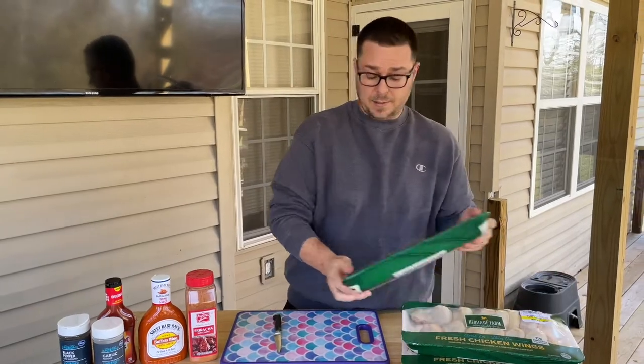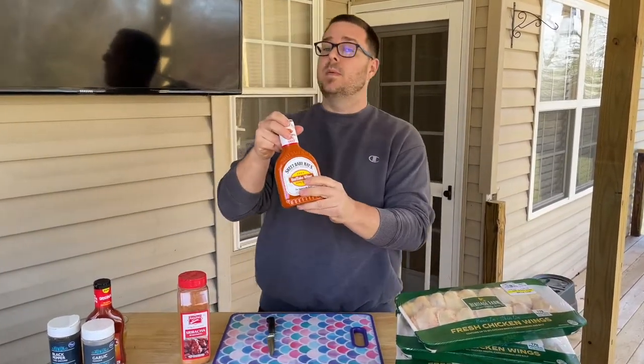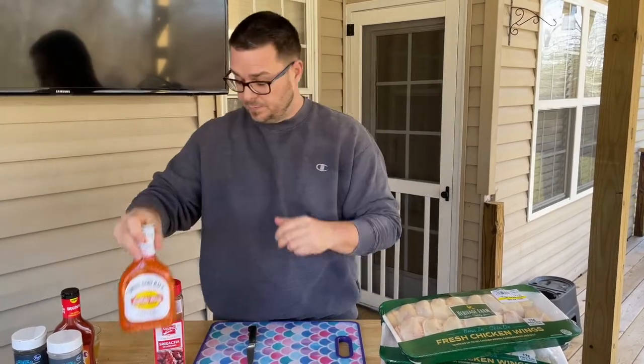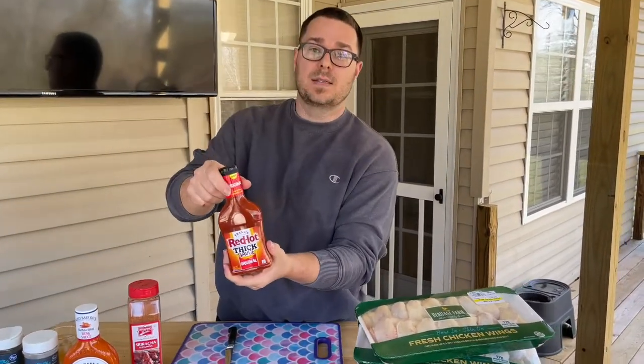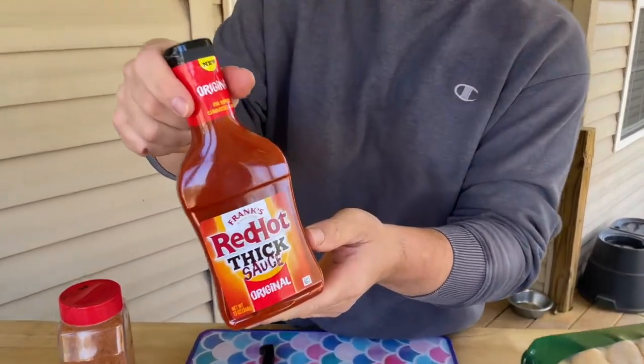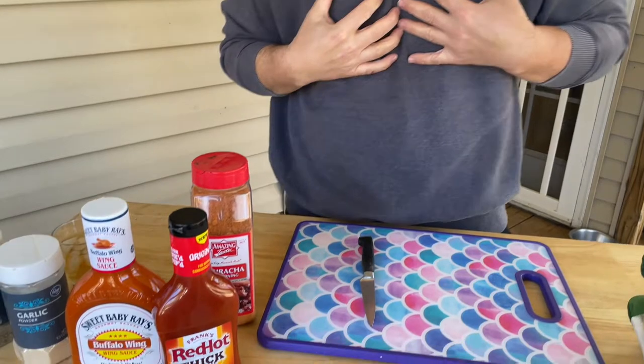All right guys, so this is the deal — I'm going to make three batches. You guys know I love my Sweet Baby Ray's buffalo sauce. My wife likes it a little milder, and we both agree we're not the biggest fan of those waivers-and-sweating-level hot wings. But I was in the grocery store and saw this, so I said what the heck, let's give it a try and compare the two.